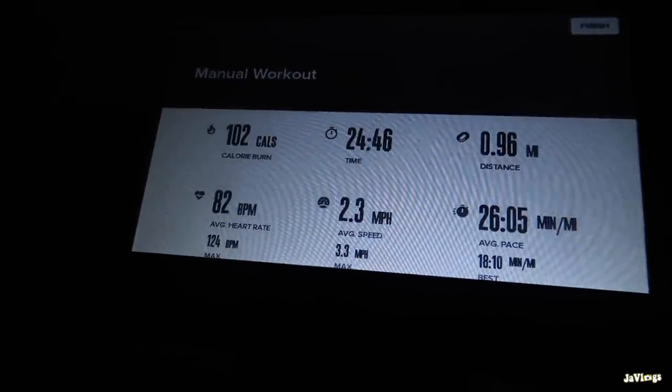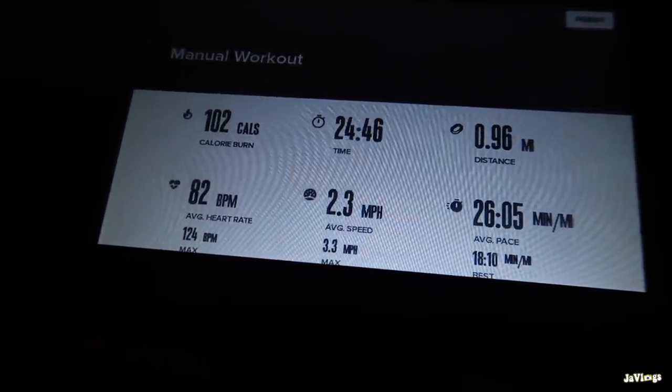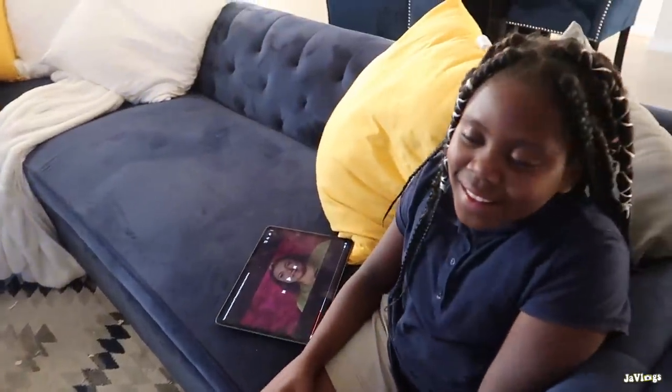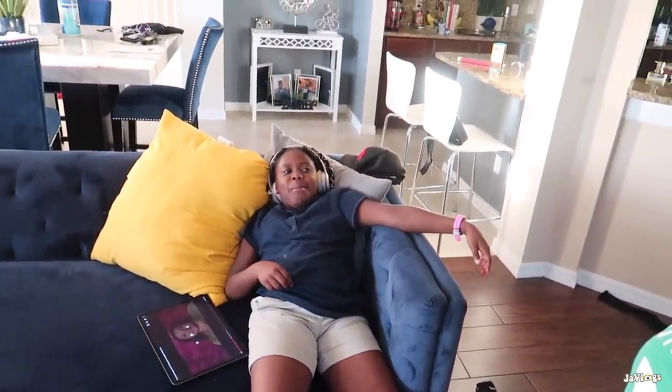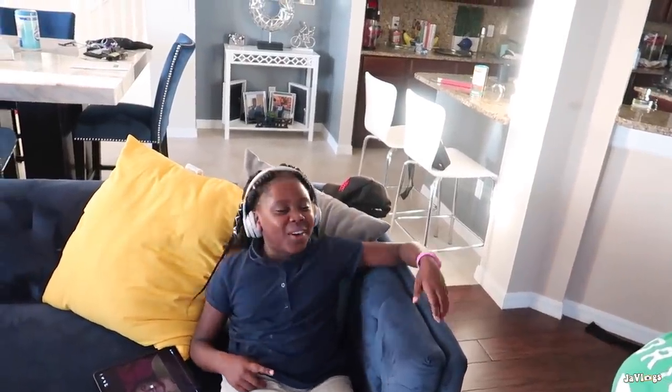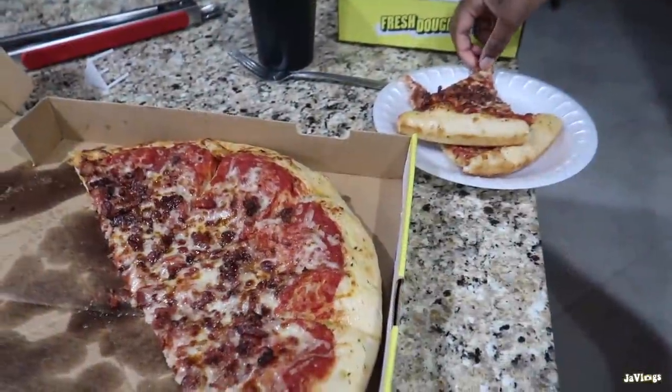She could have stayed on a couple more seconds to close it out at 25 minutes - she was on at 24 minutes and 46 seconds, but she burned a hundred calories and almost did a mile. Good job! So y'all know I just ordered pizza, right? I burned all that and then ordered pizza. Maybe I'll have one slice and then a salad. Jana said she wanted pizza earlier so I ordered them some. I'm not gonna eat any - I had some lobster tail earlier around two and I'm still full. I'll probably just eat a couple of those chocolate chip cookies and call it a night.